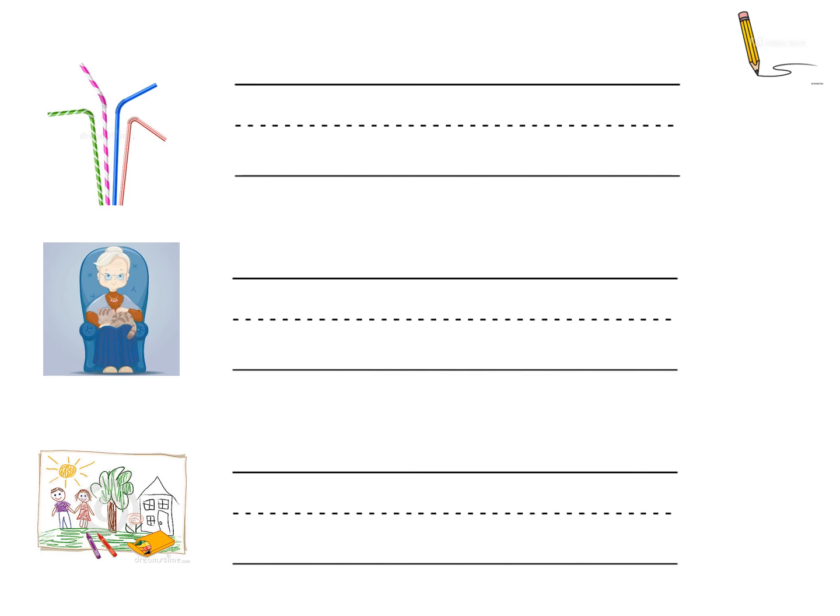The next word we're going to write is the word drawing. Drawing. Let's stretch out this word together. Drawing. And put it on your phoneme fingers. Drawing. Five different phonemes. Can you write it down? You might have noticed that this word has the suffix -ing on the end. Can you remember what that means? We're going to check our spellings now, but if you're not ready, just pause the video and then click play once you are ready.